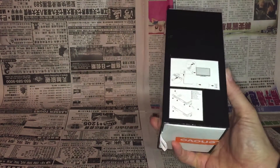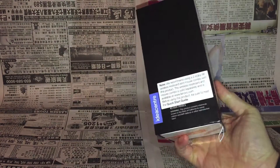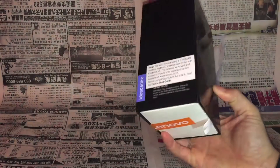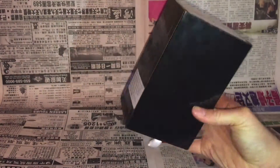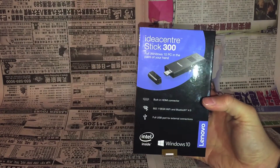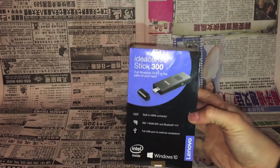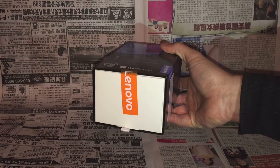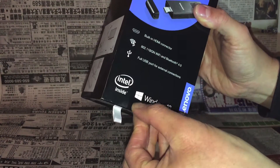As you can see, the boxing is very simple — not even many details or graphics about the product. Just a simple black box with an image on the front, and that's it. Let's crack it open.